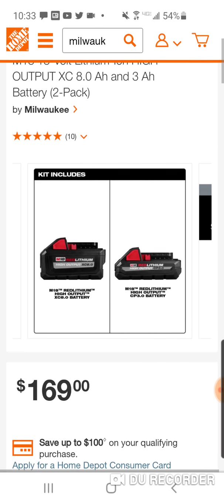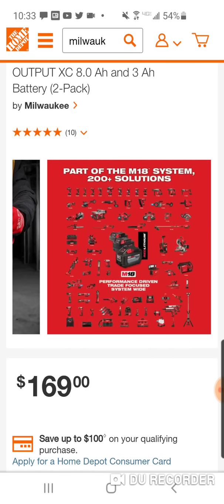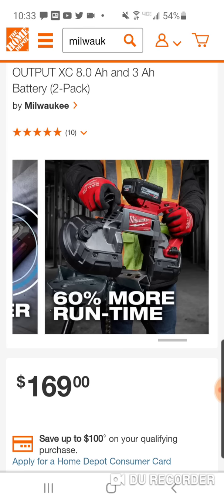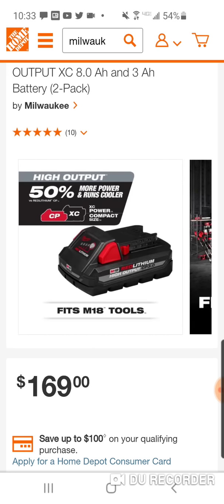You got an 8 and a 3 for $169 — great deal. You got the 8 for some of the more power-demanding tools, and you got the 3 for impact drivers, drill drivers, hammer drills, some of these compact impact wrenches, whether it's the new stubby or the mid-torque. You want to keep it light, keep it compact, and still get those 21700 cells.